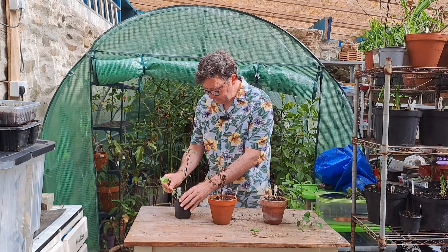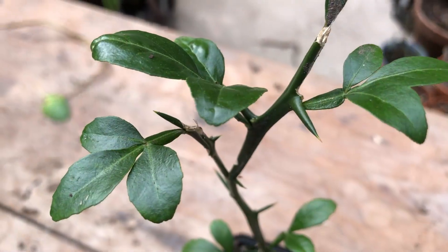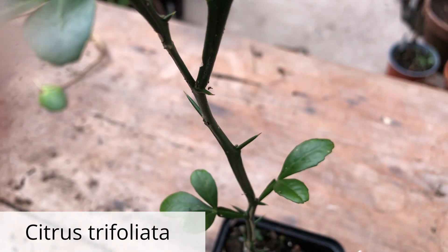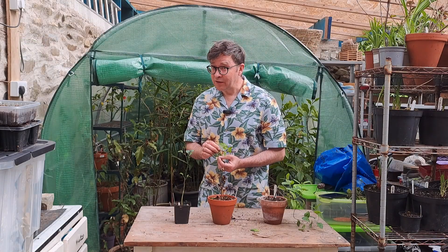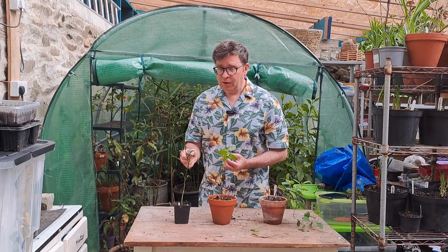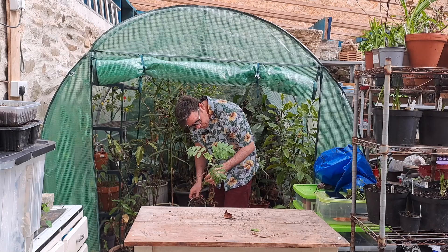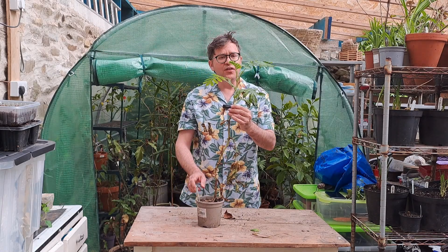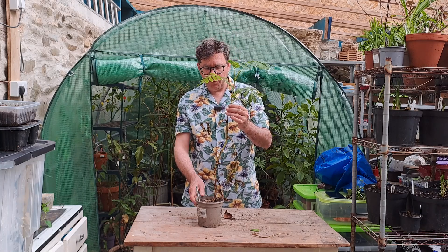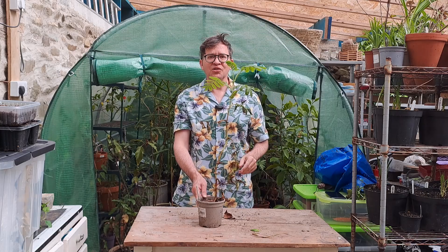This one is in a much better state. This is the Citrus trifoliata — supposedly a hardy citrus, but I'm keeping it protected over winter while it's still small. Great plant. Melianthus major — that definitely needs potting on to a larger pot, but pleased that it's made it through.